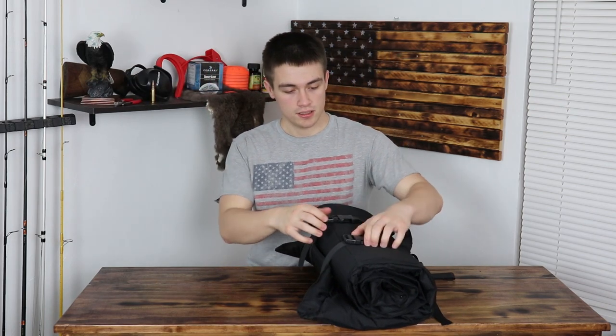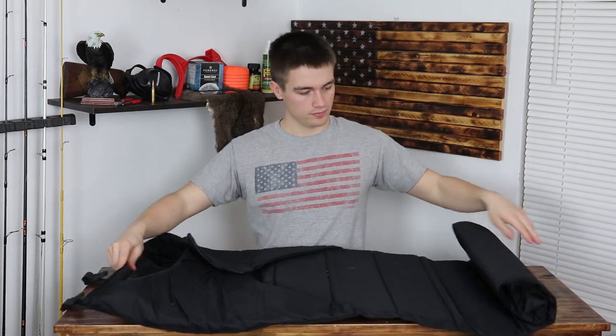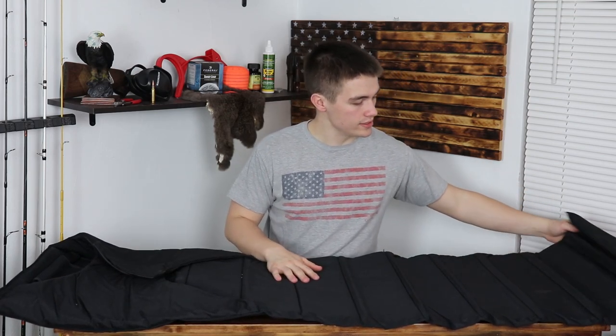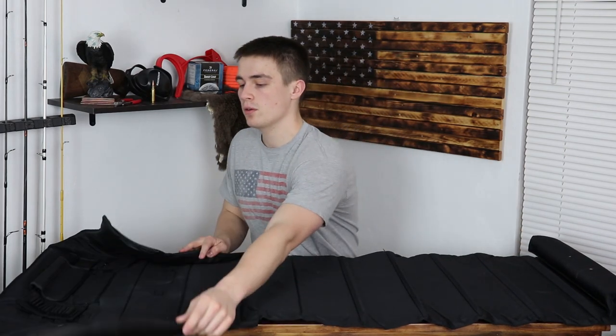It's a little over three feet long — it'll fit on this table. I have used this once before so it is a little dirty, but it folds out nicely.